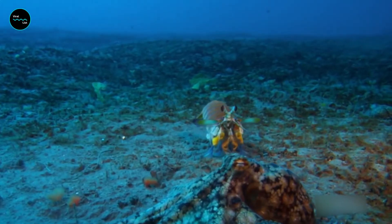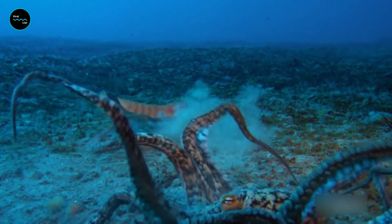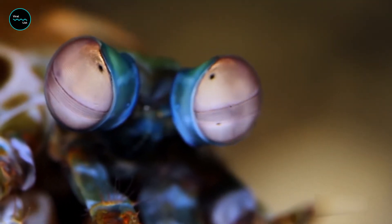The shape works a bit like a bow and arrow. The muscles pull on the saddle to bend it like an archer's bow, and when it's released, the energy transfers into the club, and they break things without breaking themselves.